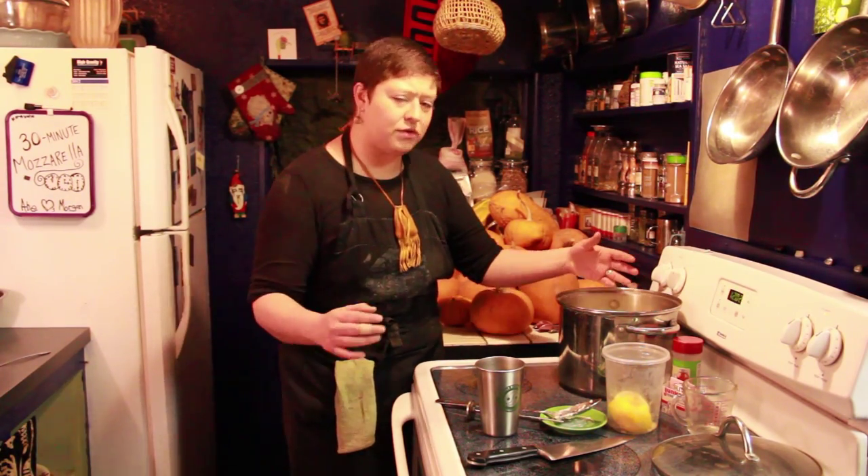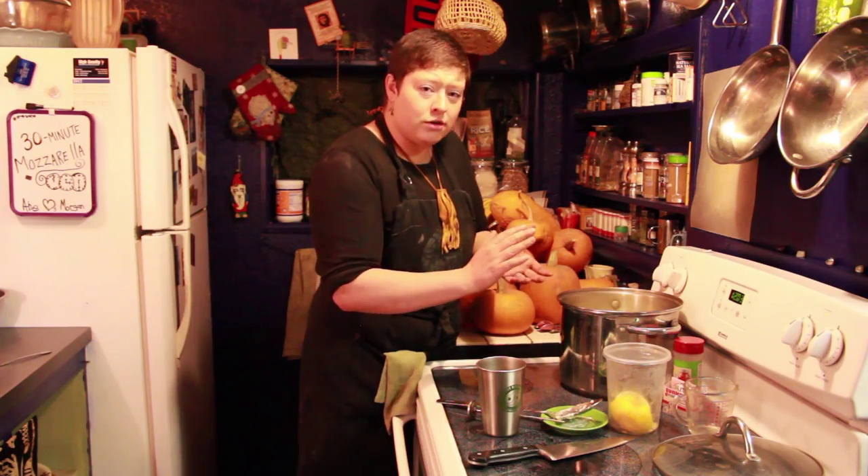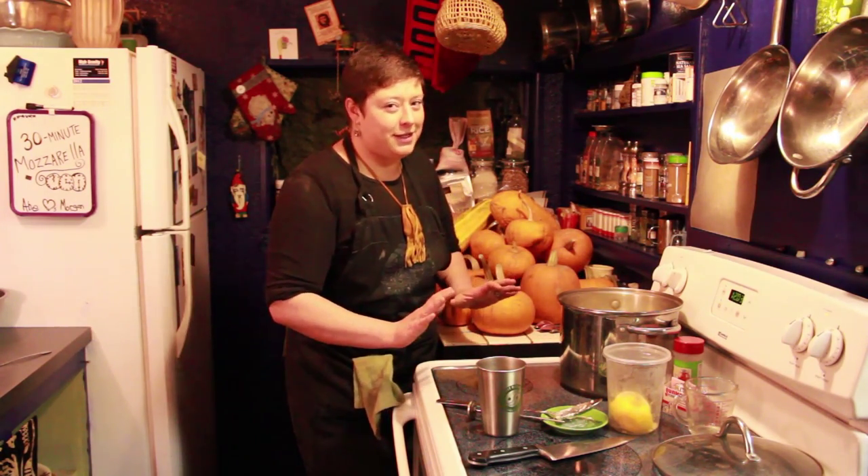So if you want to save the whey — say for making ricotta — you can heat up a pot of water instead. All you'd have to do is scoop up the curds, compress them into a ball, and dip them in the water. Because we're going to compress the curds slowly as it heats.